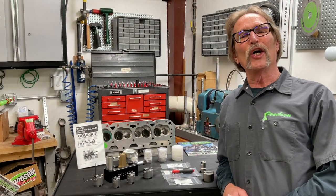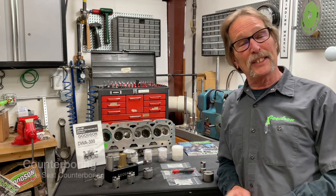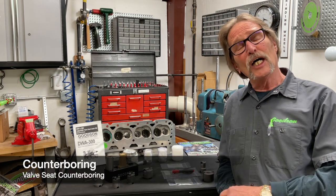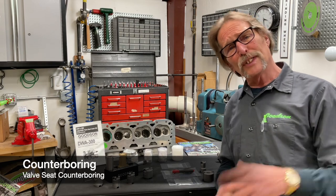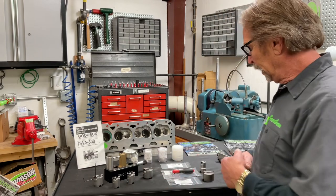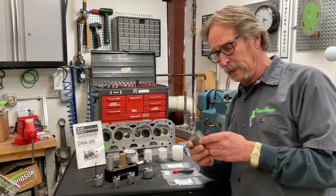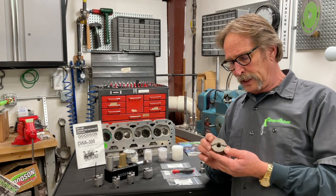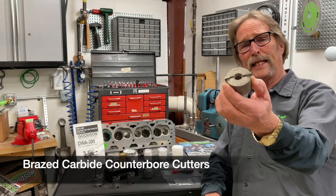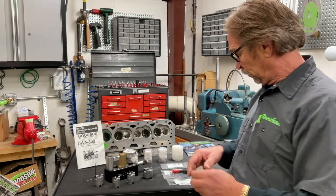Hey everybody, Dave Monahan, Goodson Tools and Supplies, time again for another Tech Lab Tuesday. Today we're going to talk about counter boring — specifically adjustable counter boring tools. We've all been doing seat counter boring operations for years and years. We all grew up in the 60s, 70s, and 80s with these fixed brazed carbide counter bore cutters. They've been around forever — they're hanging right on your tool board over there.